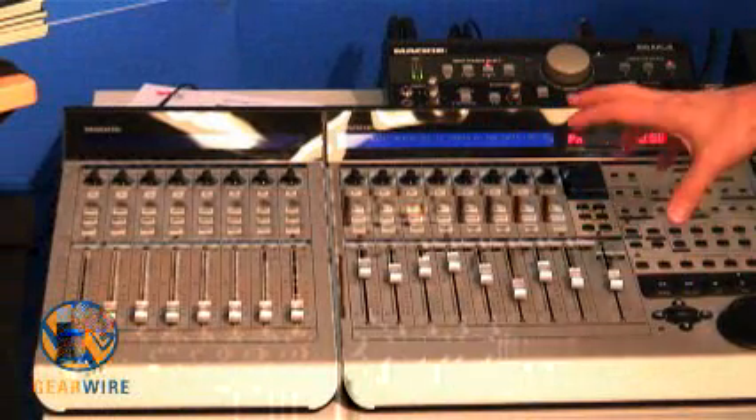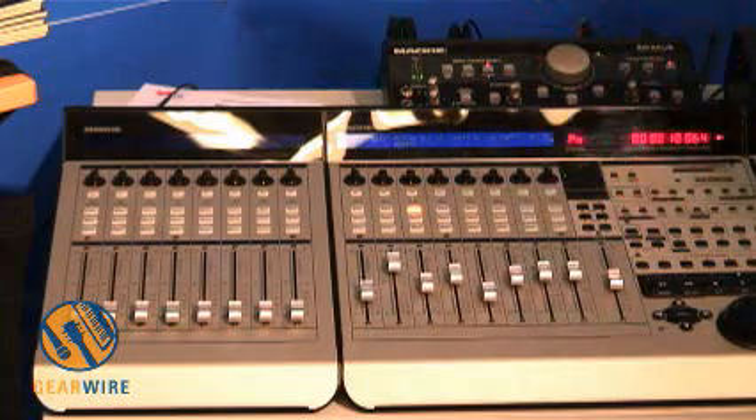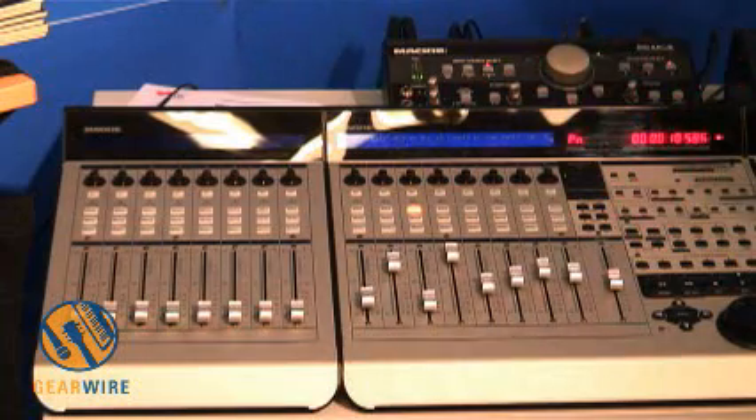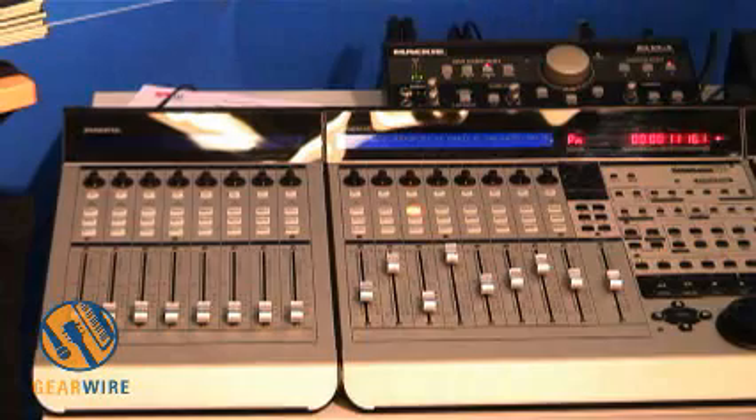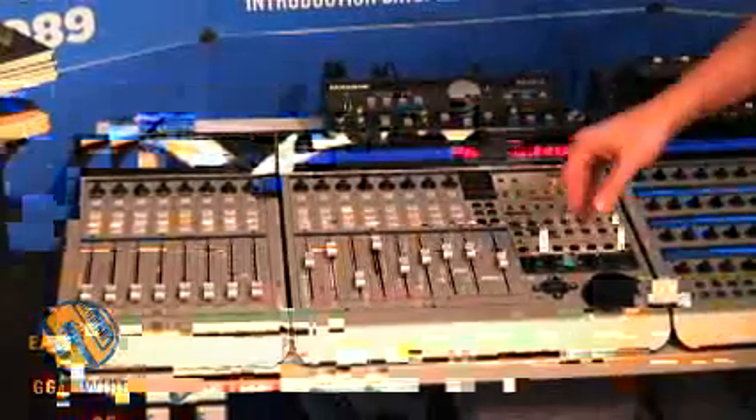It works with about 21 different pieces of software — I lost track actually — but Reason, everything Apple makes, Pro Tools, and our own Tracktion software. The full list is on our website at Mackie.com if you want to see what's compatible with this.